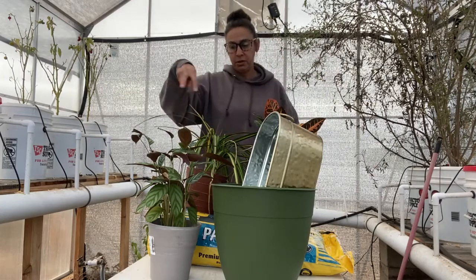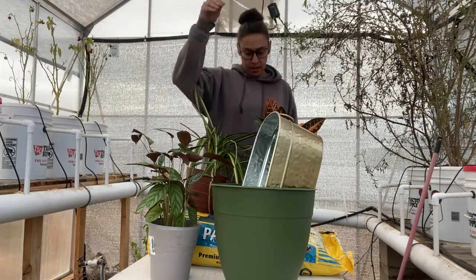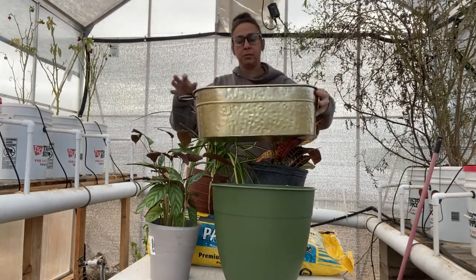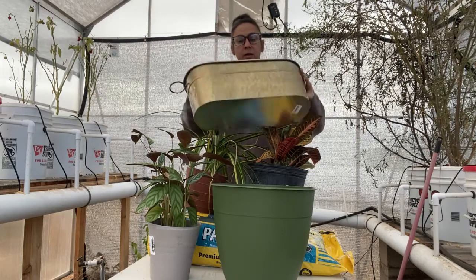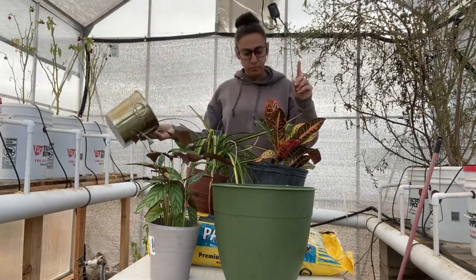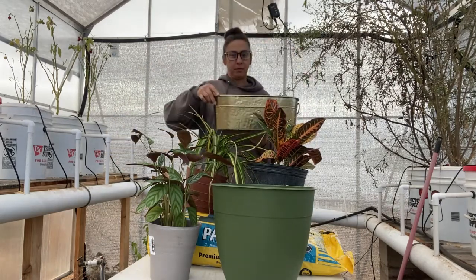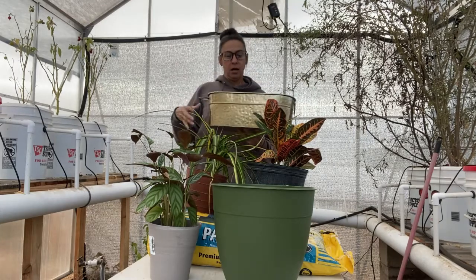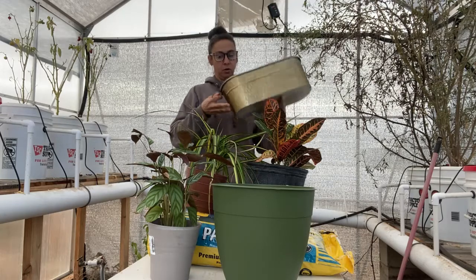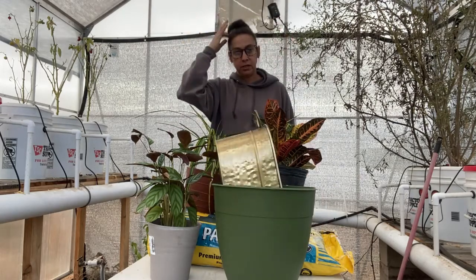And then I saw these plants — they were all on clearance, so I grabbed those. There's two in here, two in here, and then this cool one here. This was part of a Christmas gift that we got. I'm going to transplant these into two separate pots and then drop the pots in here and put them inside with my other indoor plants.